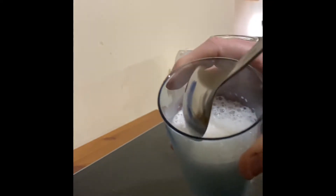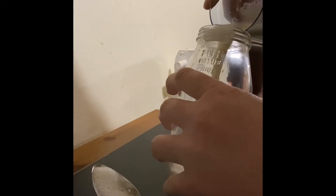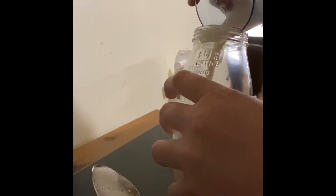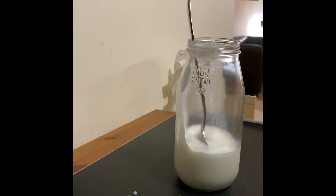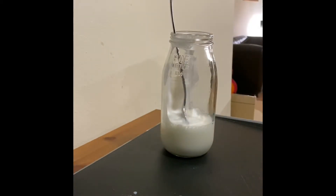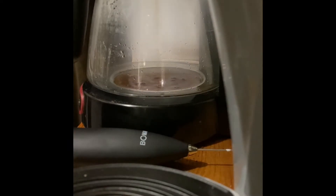I got these beans, ground them up, put them in the big box and scooped out some of them for the filter. Put the filter in, put the water in — which is filtered water actually. Now it's just dripping.